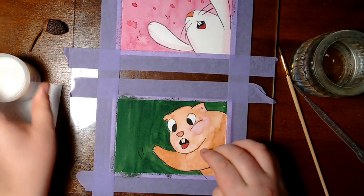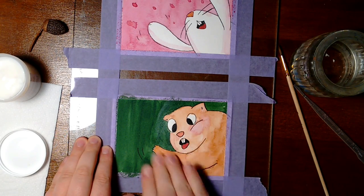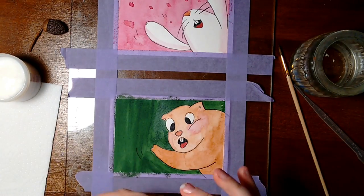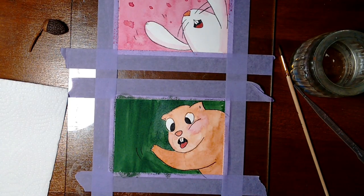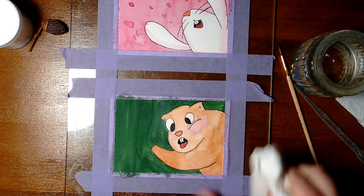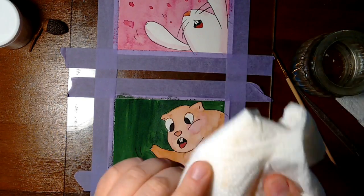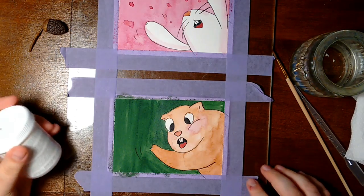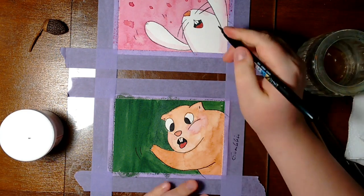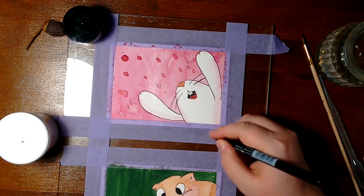It's waterproof and it will hold water. The second product is called the Cold Wax Medium by Gamblin. It is very, very nice. It's made as a medium for oil paintings, but it also can be used as a finisher. It also says on the packaging that the Cold Wax Medium can be applied as a matte varnish. And that's what I do — you put a little bit of it, rub it onto the painting, rub it up with a paper towel and it's fine.